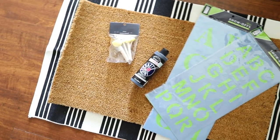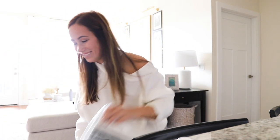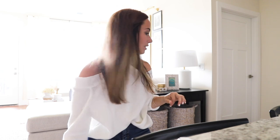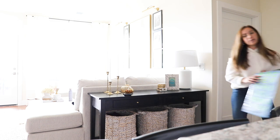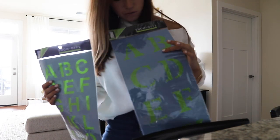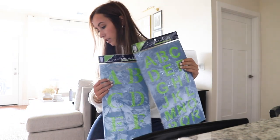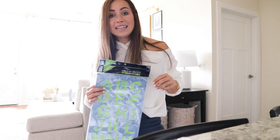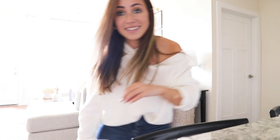I didn't want to do the plaid pattern because I feel like everyone does that. I know this isn't super original either but I thought it was a little cuter. And then I got these stencils from Hobby Lobby to make the letters with. I bought both sizes and I'm going to return one since I wasn't sure on the size — and then let's actually attempt to make this thing.